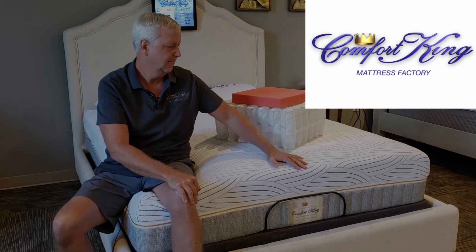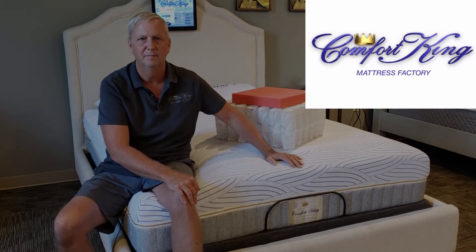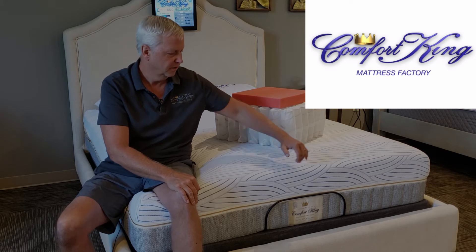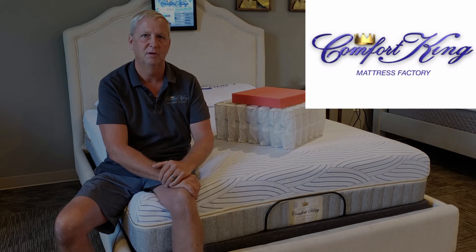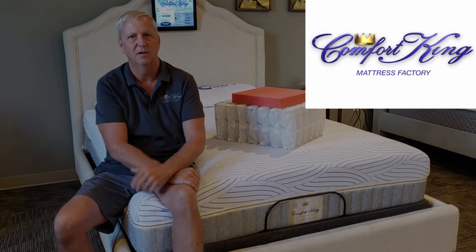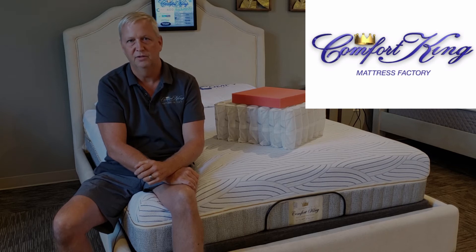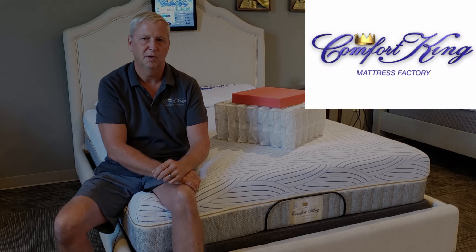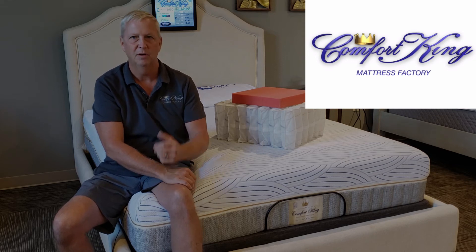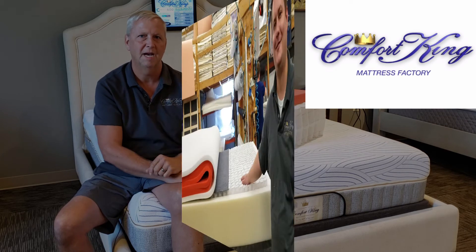The Inner Cloud also has our stretch-top fabric — it was one of our first beds to utilize that. It helps you feel the foam a little bit more; it's not a quilted cover like beds have traditionally had. There's also a zipper so you can access the interior for a comfort adjustment down the road — make it firmer or softer — and we work with you to do that. It's a really good mattress for people looking in the medium price range.